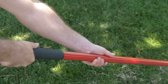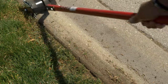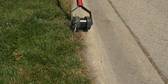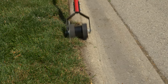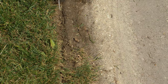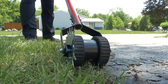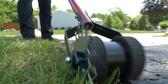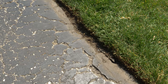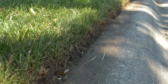Basically what you do is you grab the tool with two hands and you line up the cutting edge along the hard surface and the overgrowth of the grass or sod or whatever you're trying to cut. And then you work back and forth to cut that area to give you that clean manicured look. It's a very easy tool to use, and if you use it on a regular basis, typically every couple of weeks in and around your yard, you'll have professional-looking results and be the envy of the entire neighborhood.